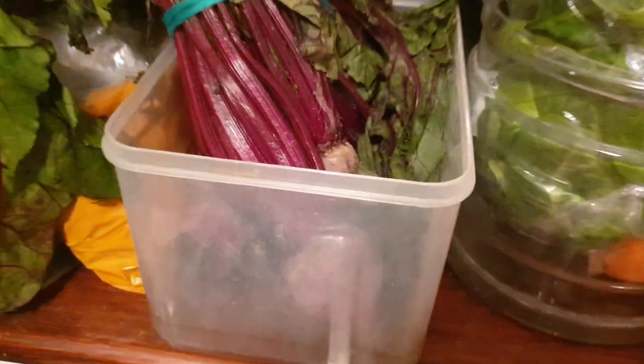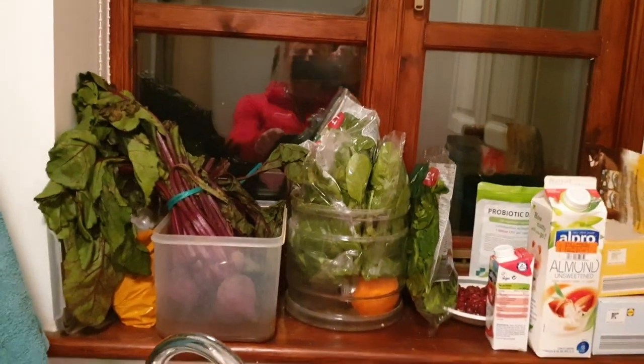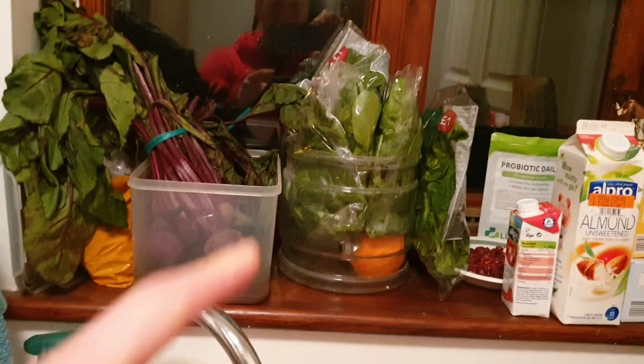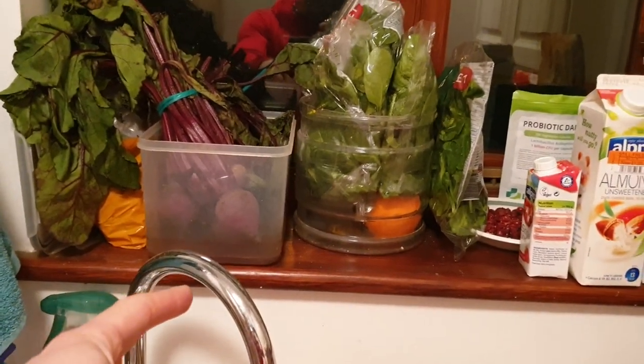Beat it, just beat it. My beetroots are in water. Hi, I'm Seb. This is the Cam — this is Seb Cam. My beetroots are in water so that they stay alive longer. Isn't that clever?